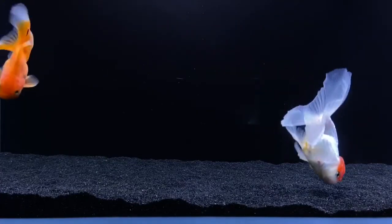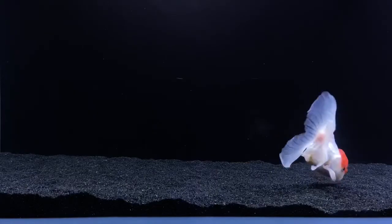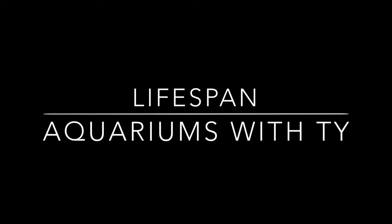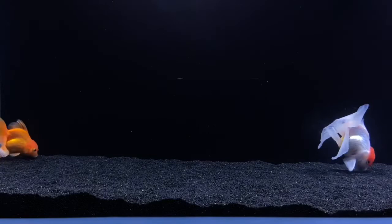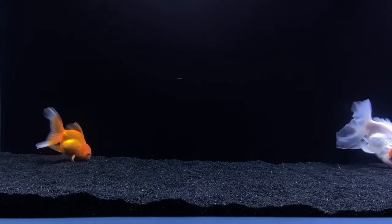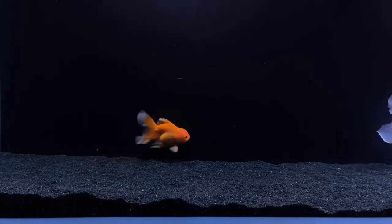In this video, we're going to talk about how to increase the lifespan of your goldfish. In my last video, I talked about why your goldfish is dying so fast, and that was in response to a lot of questions I get asked. So in this video, I'm going to talk about how to make your fish live longer.